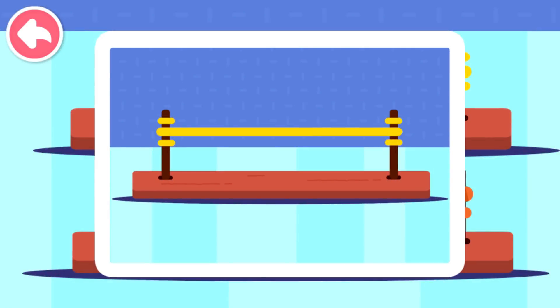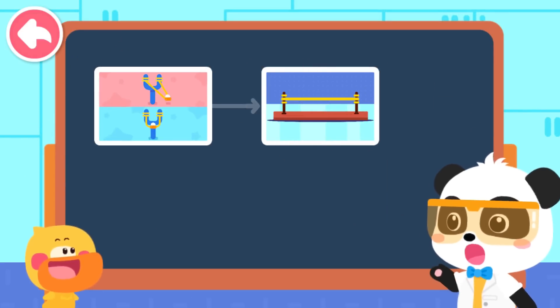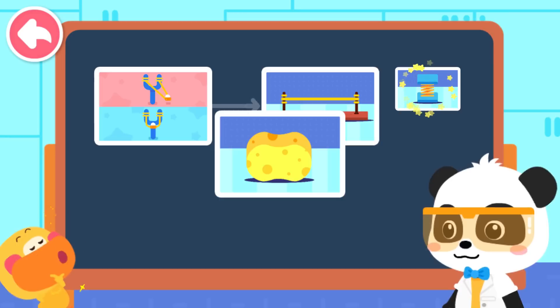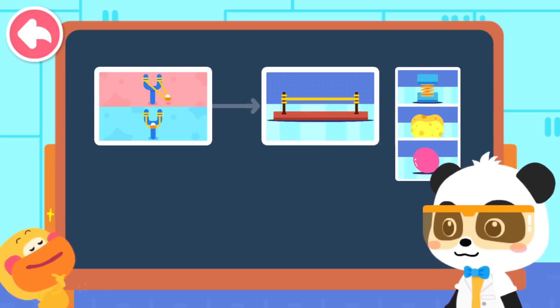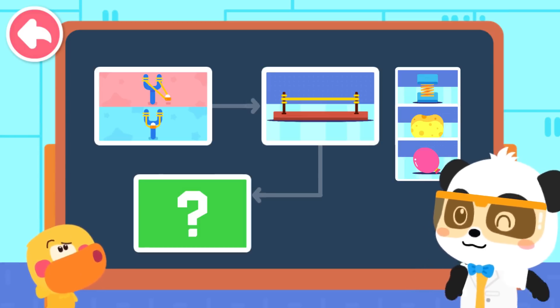The experiment is complete. Quacky, what did you find out? Rubber bands, spring, sponge, balloon — these things are very elastic. There are many items in life that are made of elastic materials. Let's take a look.